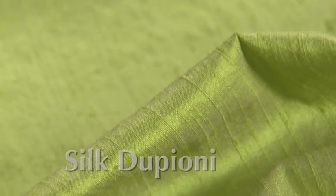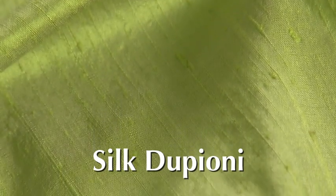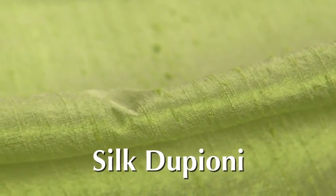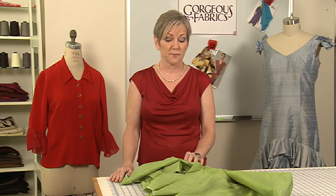Silk Dupioni is a great beginner silk fabric. Dupioni is a lustrous, firmly woven fabric that is used for everything from formal wear to shirts and separates to home décor. One of the great secrets of Dupioni is that you can actually wash it. I recommend washing and drying silk Dupioni at least twice before you cut into it. This will do two things: it will remove much of the luster and all of the excess dye, and once you wash it, it feels very much like a soft cotton.